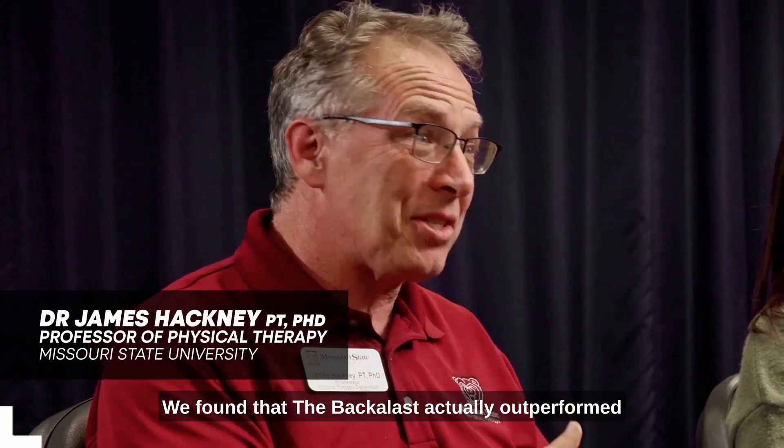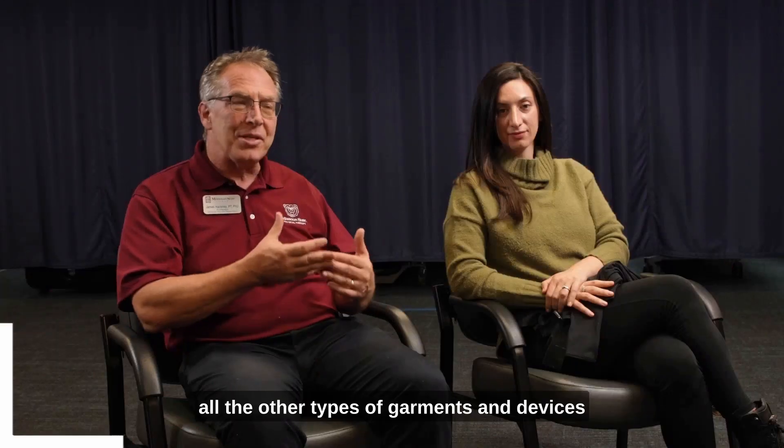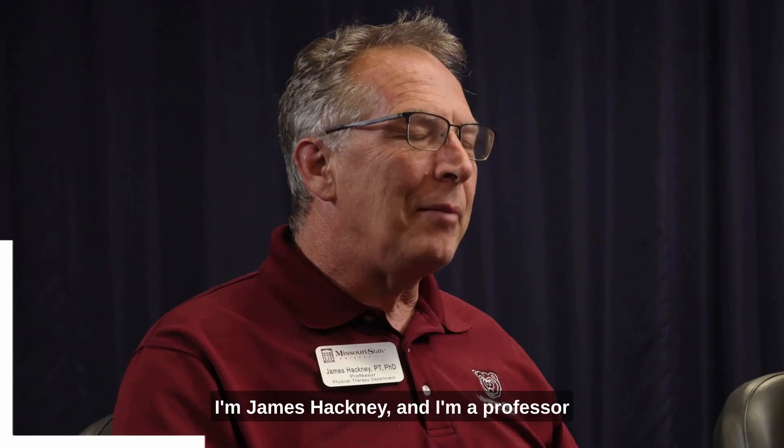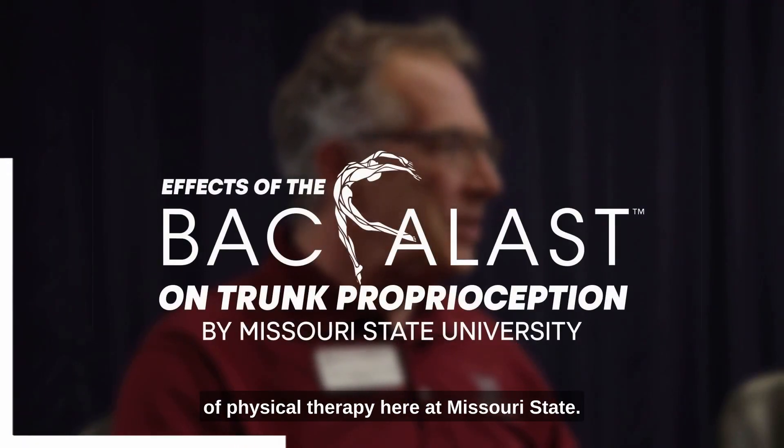We found that the bacalas actually outperformed all the other types of garments and devices in the ability to reproduce the joint angle. I'm James Hackney and I'm a professor of physical therapy here at Missouri State.